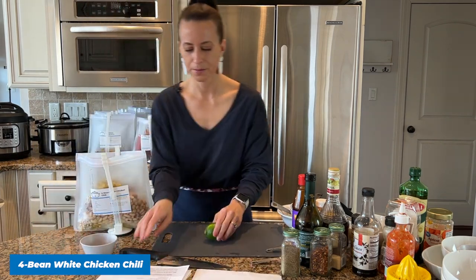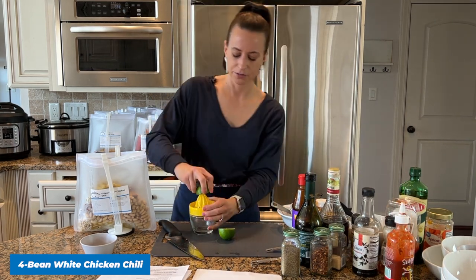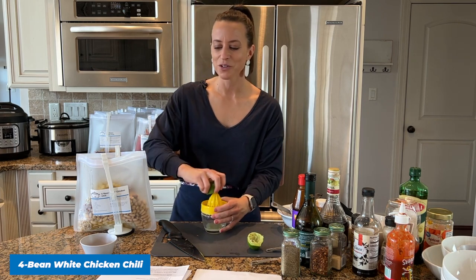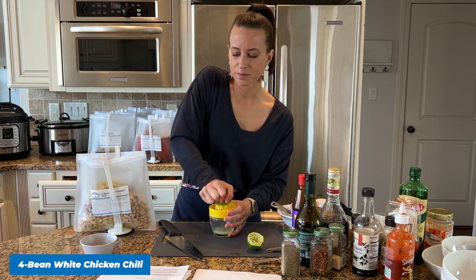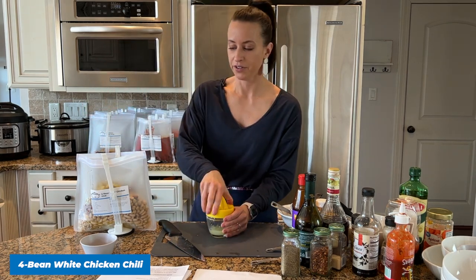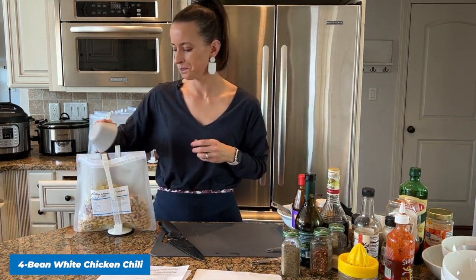We need the juice of one lime. A member named Kitch55 left the comment: 'I love this — it's zero points on Weight Watchers Freestyle.' Joan said: 'I made this for my very picky eaters and everyone loved it. I added a cup of frozen corn and one extra can of beans to make it a little thicker — we topped it with cheese and sour cream. Great recipe.' I'm adding my lime juice and then the seasonings: chili powder, cumin, and pepper.